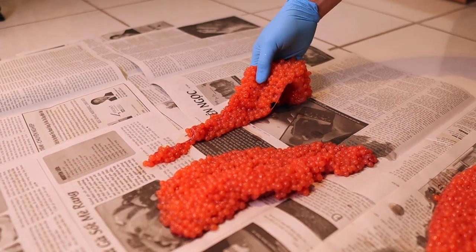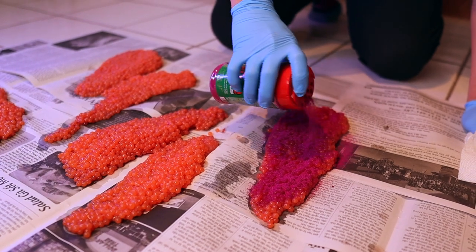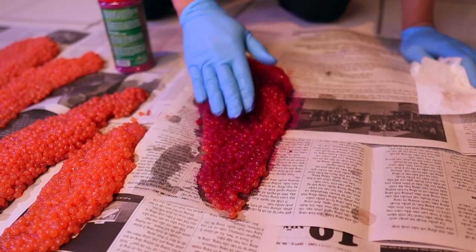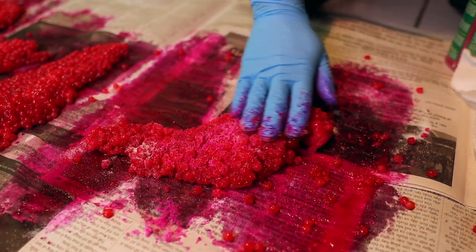To recap: step one, lay it out on newspaper or something clean. Step two, dab it dry with paper towel. Step three, go to town with the curing powder — we use Fire Cure Red. Be liberal with it, sprinkle it everywhere. Next is salt: one spoon per side. Then sugar: usually two to three spoons of sugar per side. I like it sweet — it works for us.